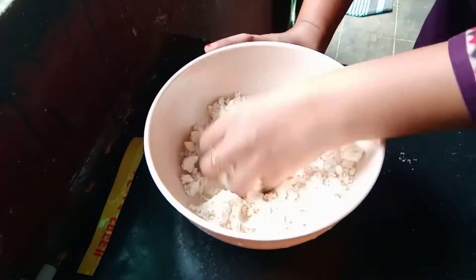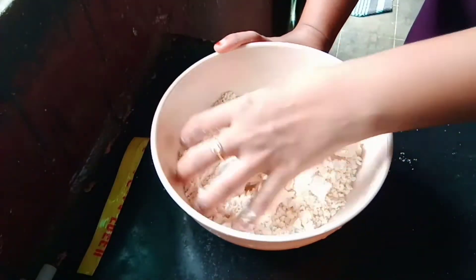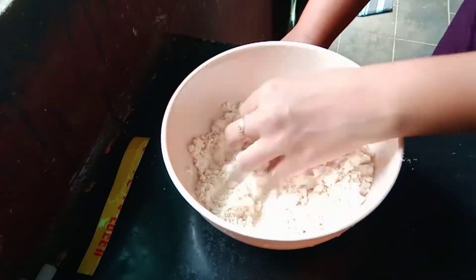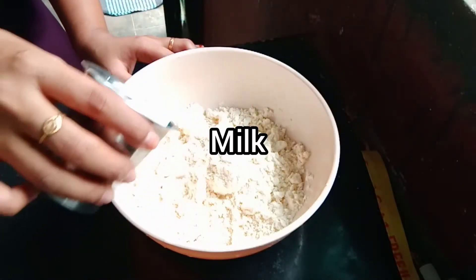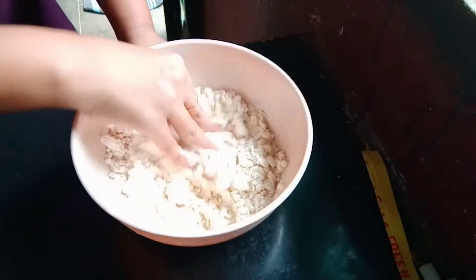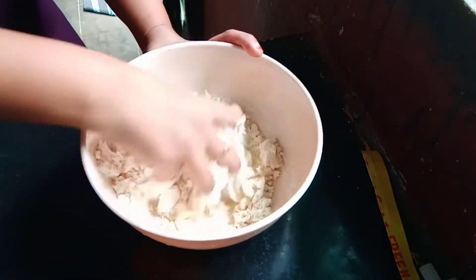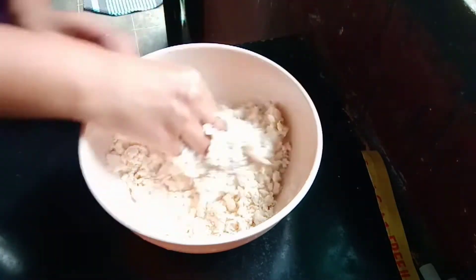First, we use a mixing bowl. We will place the palm and use it to mix the dough. If you are mixing the palm, we can use the palm to shape it.